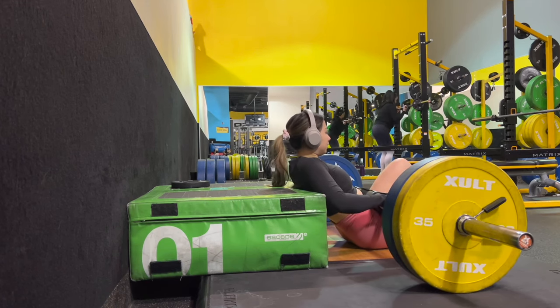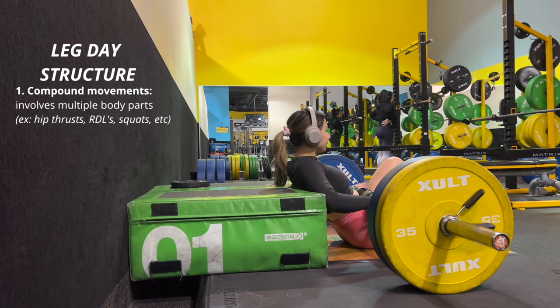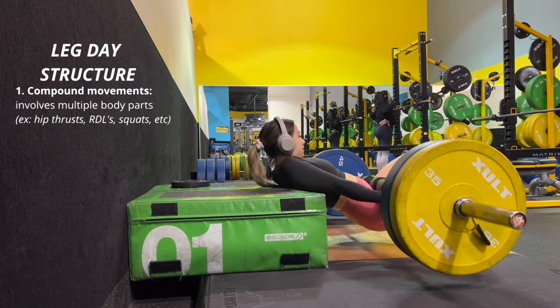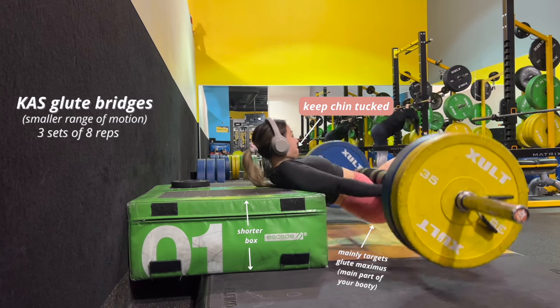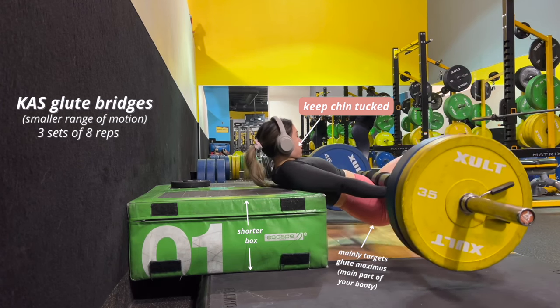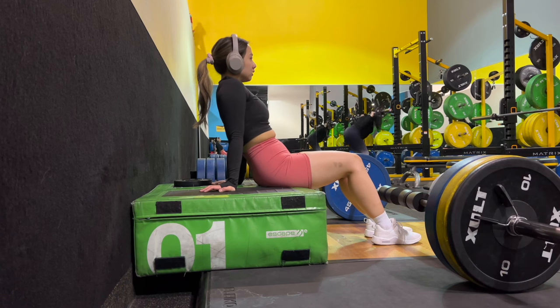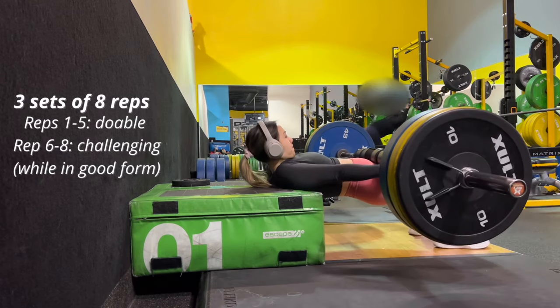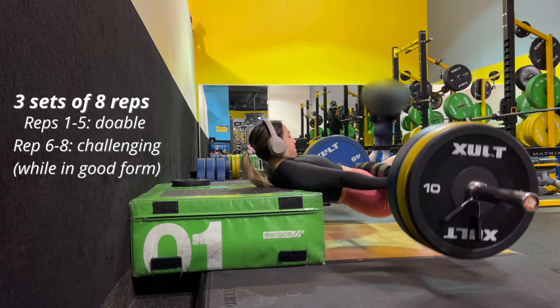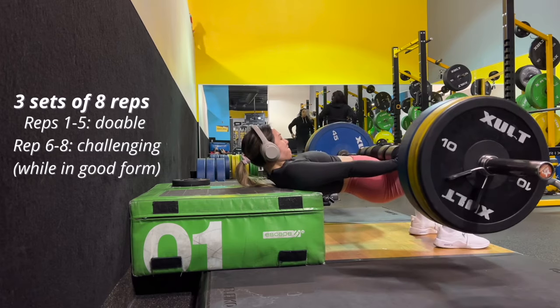I start off all my leg days with compound movements — exercises involving multiple parts of your body, like hip thrusts, deadlifts, and squats. On this day I start with cast glute bridges. The form is a little different: there's a shorter range of motion and I'm not letting the plates touch the ground. After a warm-up set, we rest and then move to working sets of three sets of eight. Reps one through five should feel doable, and reps six through eight challenging but manageable while maintaining good form.